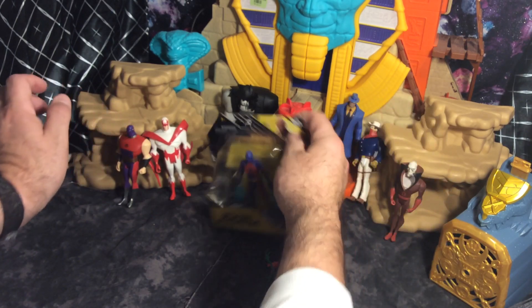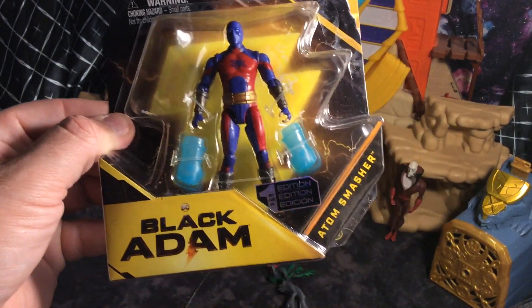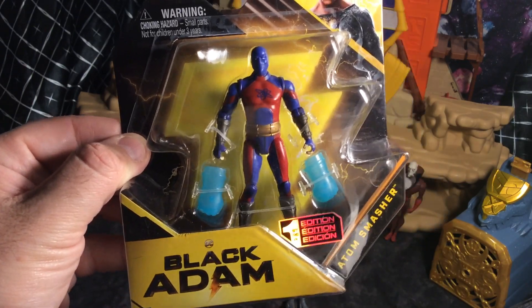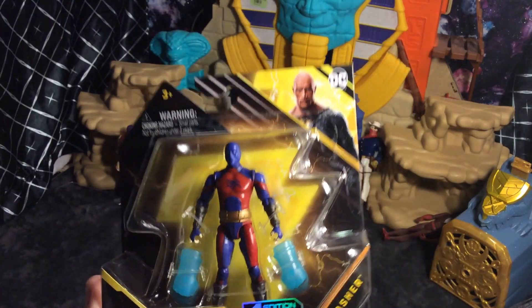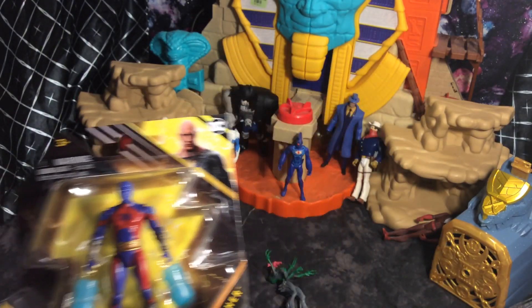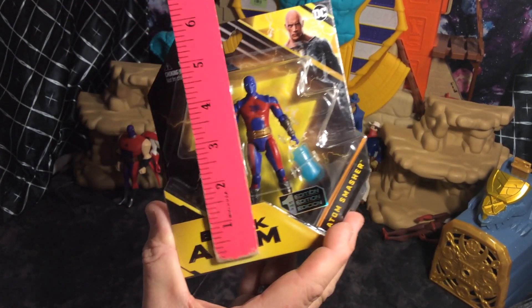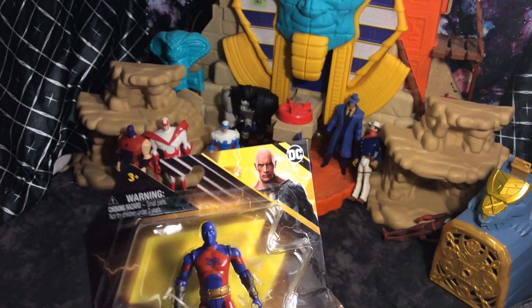I'm going to show the other figures in the background, but let's do a quick unboxing. Let's get to the video. Here is the figure, and it is pretty cool. It's about maybe four inches — a little bit shorter. These are one of the smaller ones, so maybe like three and three quarter inch. We have the ruler here to give you a size. So here is the package with the ruler — about four inches.